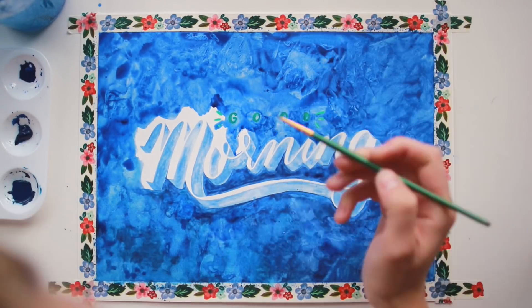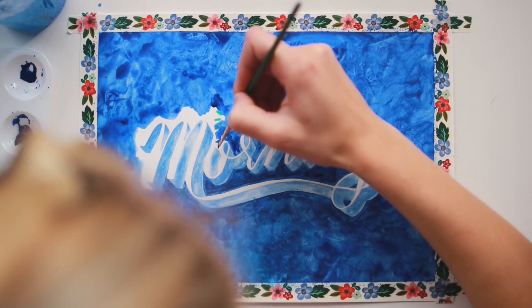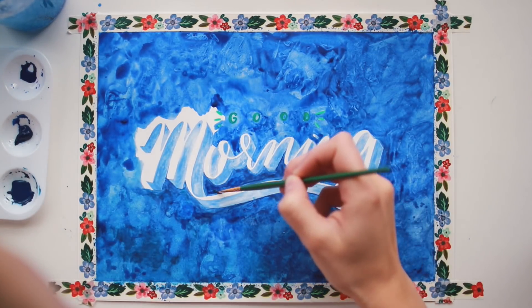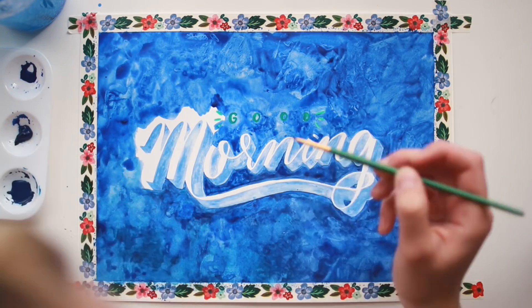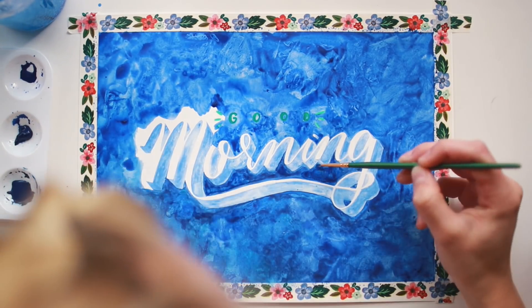I was really happy with the end result but it did take a while. It was very time consuming to go in and fix the texture of all these different areas, especially when getting close to my lettering and using tiny little paint brushes. But in the end I was really happy with it and it all turned out okay.